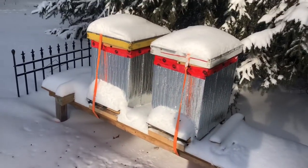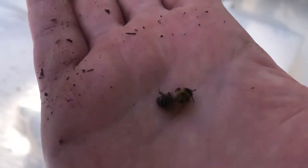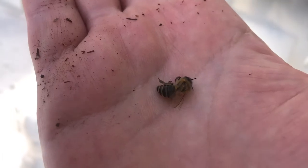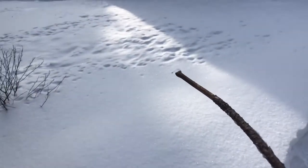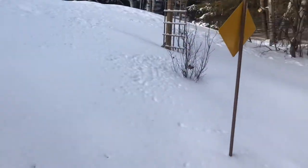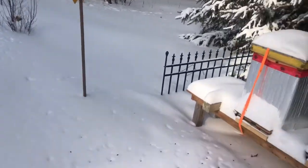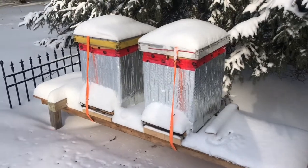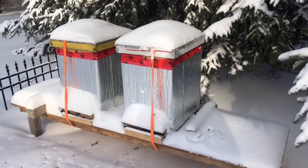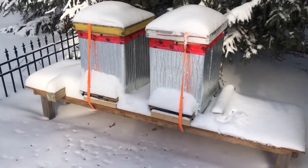One thing you'll see a lot in the winter is this — and this is a dead bee. There's some over there, some over there. They will come out and fly and then just have a hard landing and die in the snow. There are a few things that a colony will do during the winter, and one of them is that the bee population will go down significantly.